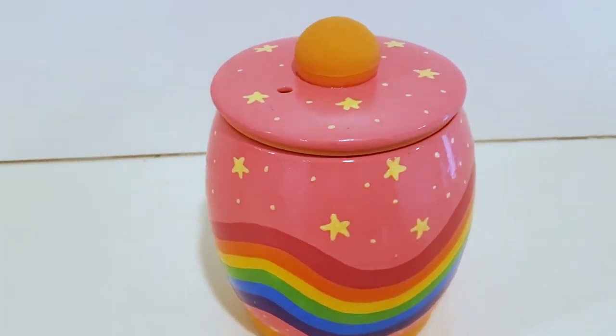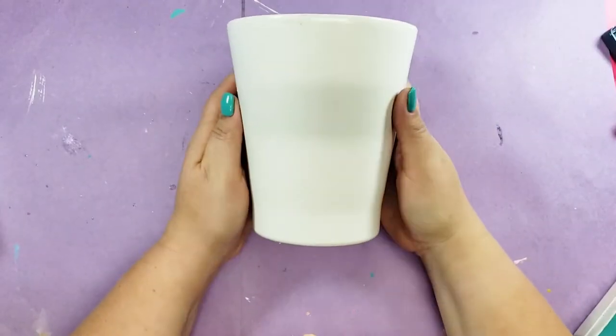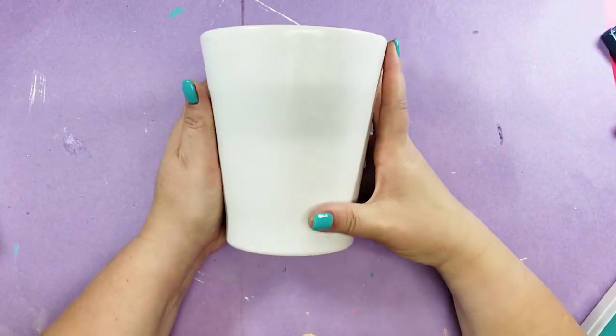I popped all of the rubber pieces back on and it's done. I am so in love with this jar — it's so pretty. I can't wait to never let anybody touch it.